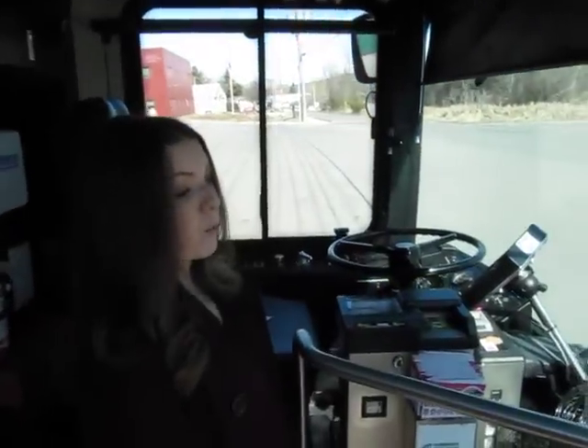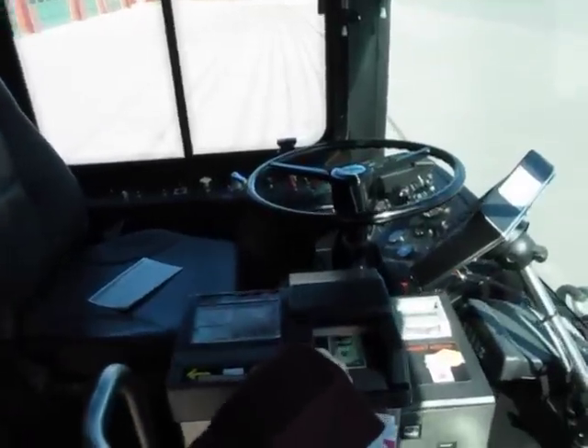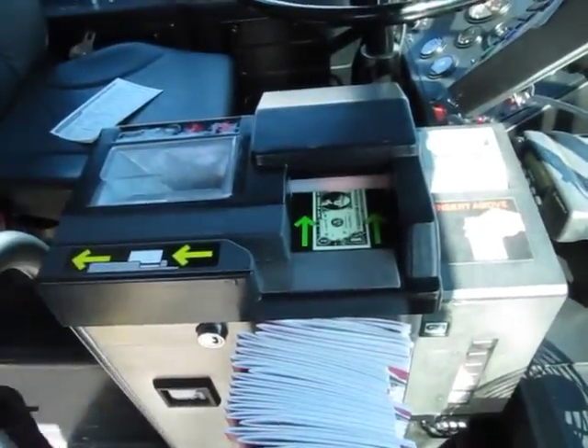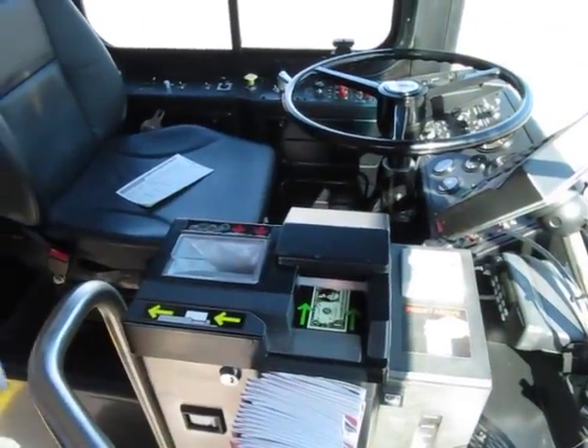Depending on how you pay will determine what comes next. If you're paying with cash, dollar bills go in here and change goes in here. If you're paying with a pass, just slide it through here and go ahead and take your seat.